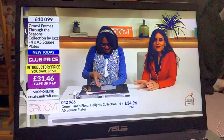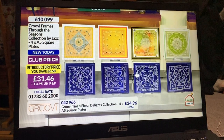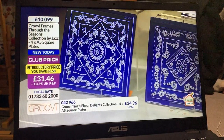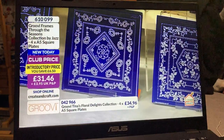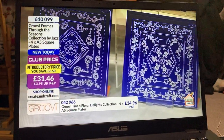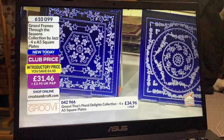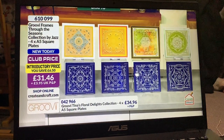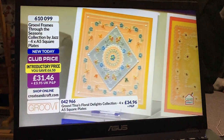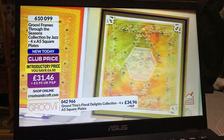We are very busy with Through the Seasons — two-thirds of the stock has gone! If you're thinking about it, now is your chance. It's four brand new plates by Jazz, all packed full of different elements. Each outer edge is slightly different with the stage, perforation, or little dots. Think about making toppers, borders, and garlands — it's all possible. The full bundle saves you £6.50. Item number 610099.